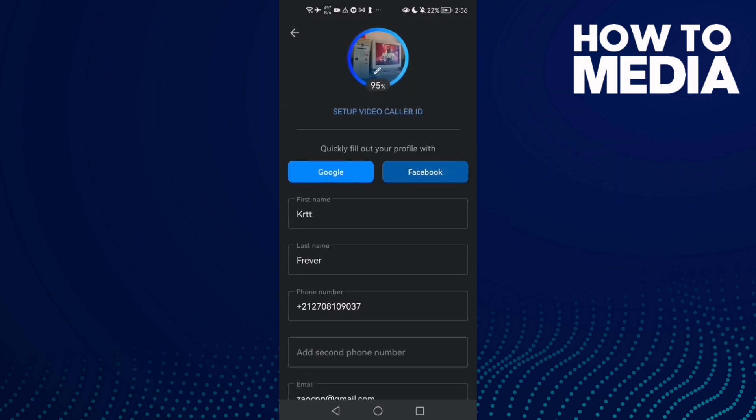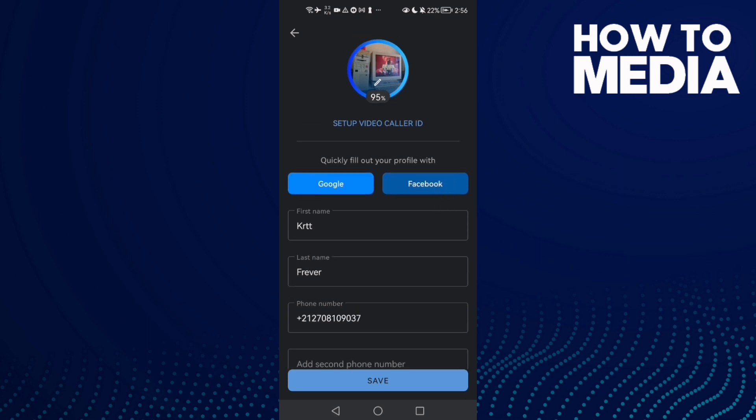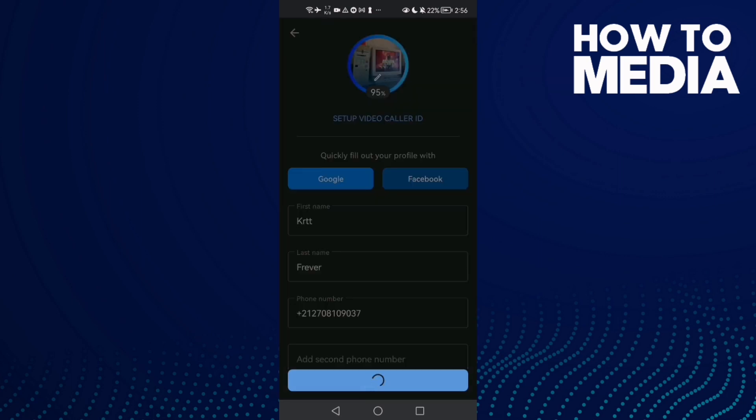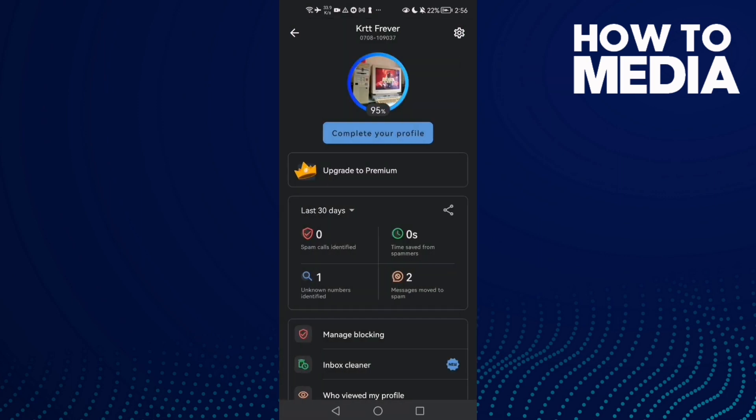Here you will find Facebook — just click on it, then click Save. Log into your Facebook, click Accept, and click Save. That's it, now just go back.